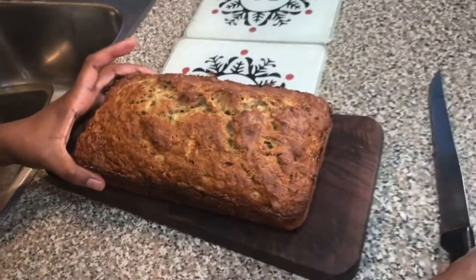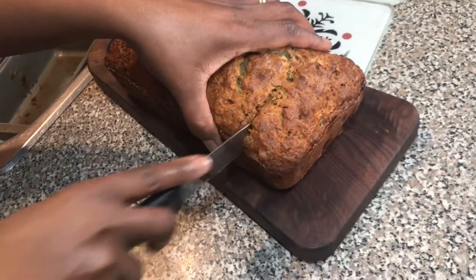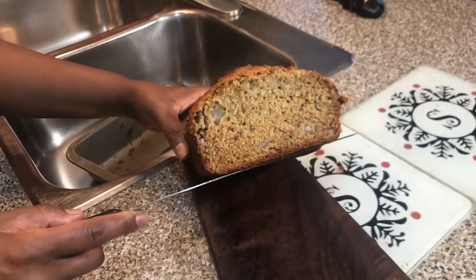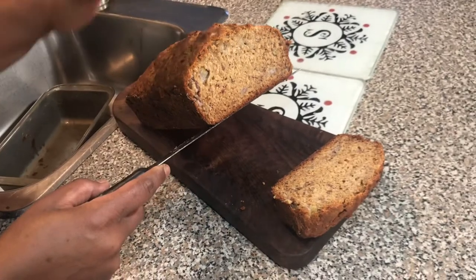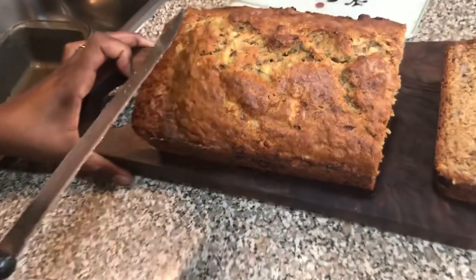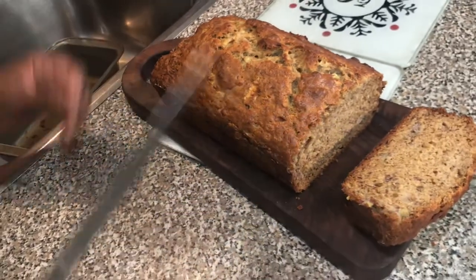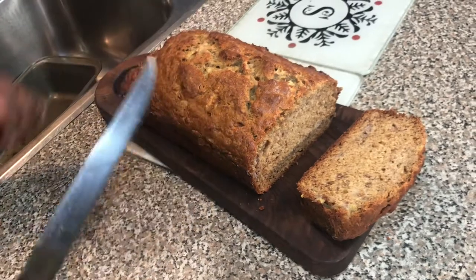Let's see how it looks when we cut a piece. Look at that — it's still steaming hot, but that is so beautiful. If you leave it to cool further, it will be easier to cut. You can see my banana pieces. If you don't want that, blend the bananas even more and then you'll have a wonderful, smooth banana bread. But I love it this way.